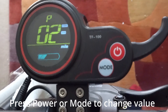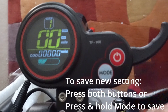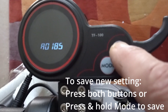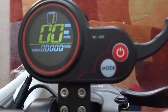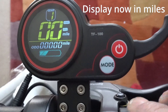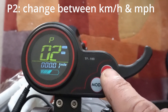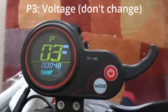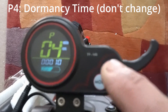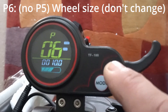You can then use either button to change it. Once you've changed the P setting to the new setting, you can save it by pressing both buttons together, or you can just press the mode button for a couple of seconds. Thank you.